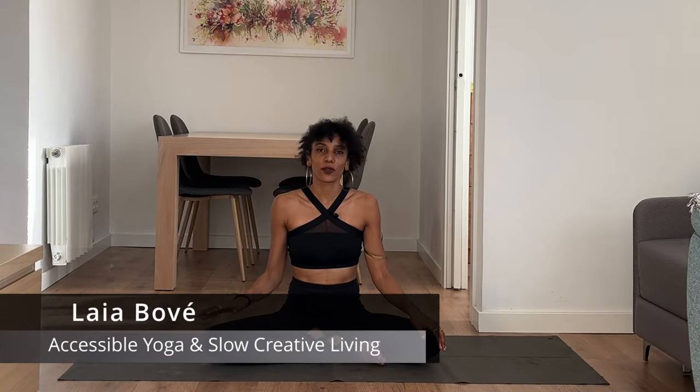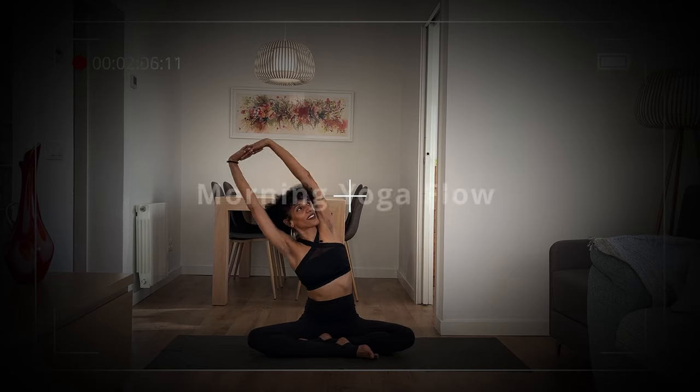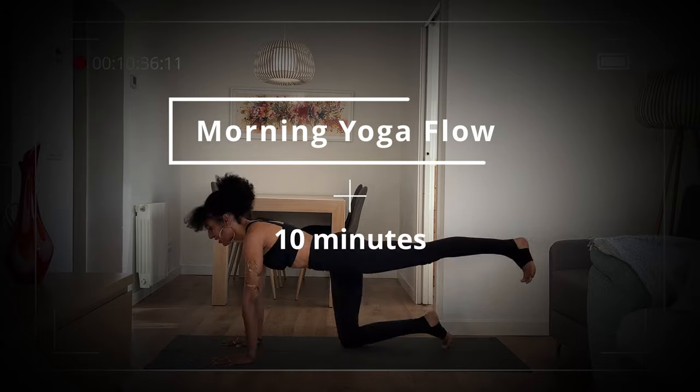Hi friend, I'm Laia. Welcome to this 10 minute morning yoga class, ideal for beginners or for when you're short on time and you still want to get on your mat and connect to your body, notice how you're feeling mentally and energetically, so that you can move into your day with clarity and more focus.